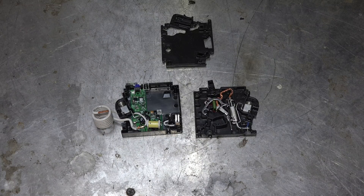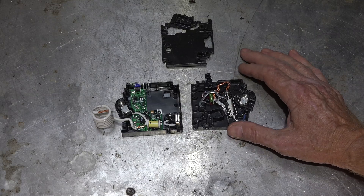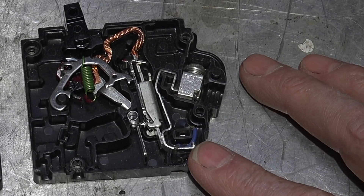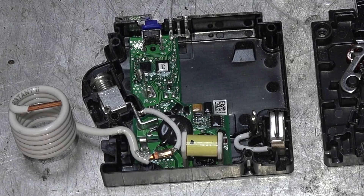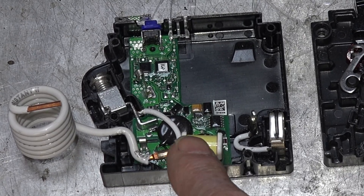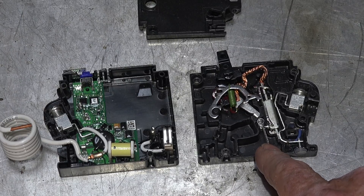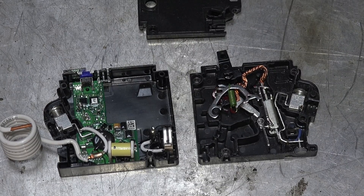Let's take a look at this thing broken apart. This is the mechanical part — this is what kicks it off if there's an overload. The part we're interested in is the electronics, which is there to find and determine an arc fault. This right here is actually an electromagnet.